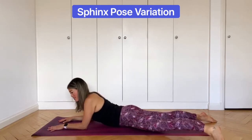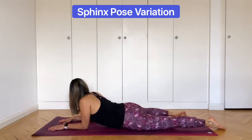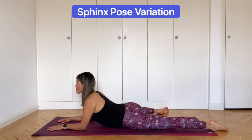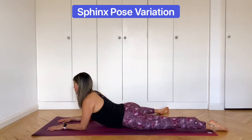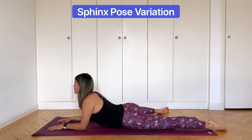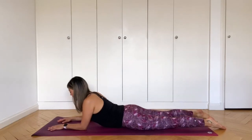Take a couple more breaths like this, then swap your legs over. Straighten the leg that's been up and bring up the second side. Check your leg is in line — nice right angles. Lift the chest up, draw the shoulders back. Really try to lengthen and extend through the spine as you do this. Feel the stretch in the front of the body. Two more deep breaths here, and relax. Rest the forehead down on the back of the hands. Take a couple of breaths like this.